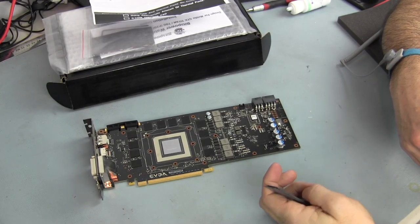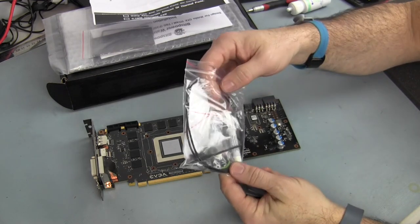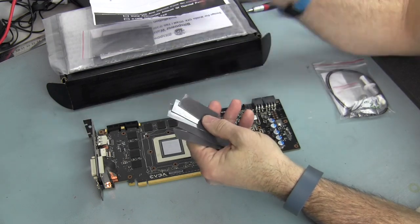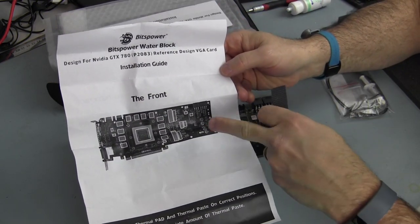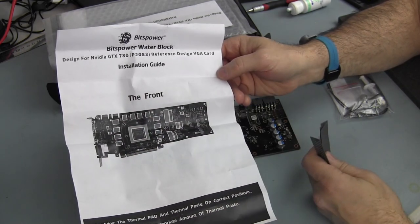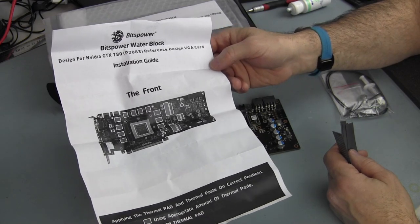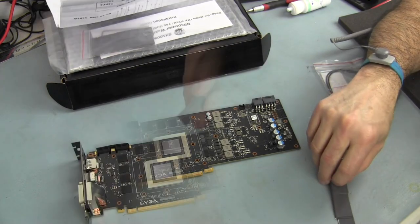Before applying the thermal pads, now that I have the back plates removed, I'm going to clean up the thermal paste that's on the GPU using 99.9% isopropyl alcohol and my thermal pad remover. Now that the board is cleaned and the GPU polished up, it's time to apply the thermal pads. Out of the accessory bag I took all the thermal pad strips - they are all the same, 0.5mm - and I'll cut pads to be applied in every place that the instruction sheet illustrates.